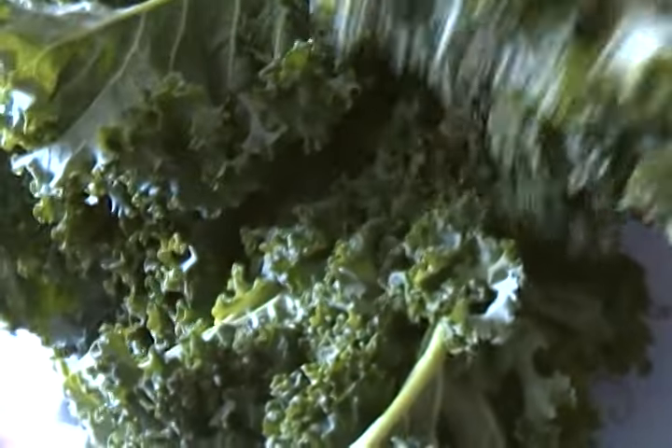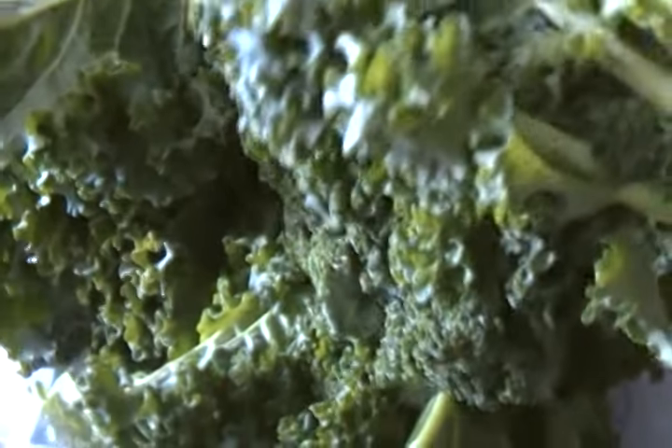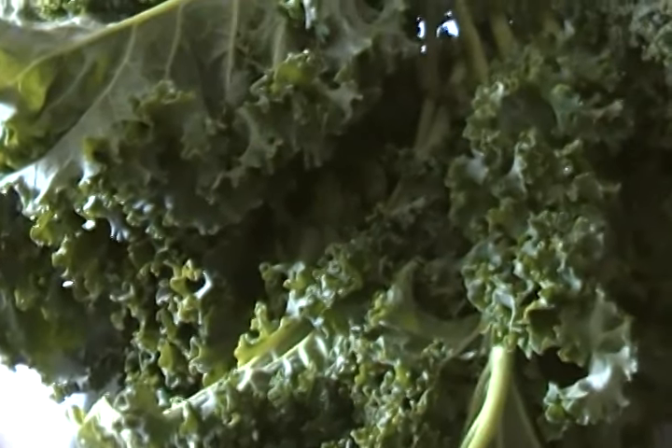Today I am going to be preparing kale, vegetable kale. It's found in every grocery store. It's not an African vegetable, but it's not an American vegetable either. So any local grocery store, you can find it there.